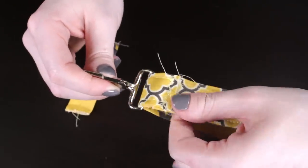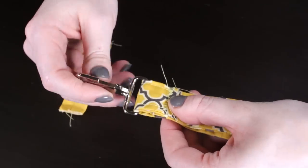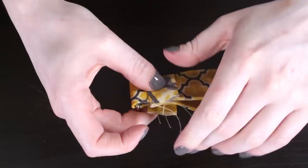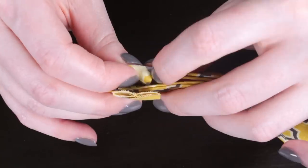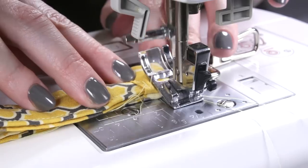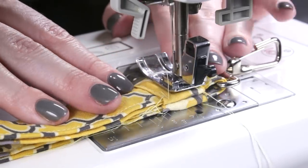Position the seam so it's about 1 inch up from the bottom when the loop is flattened. Take the small piece of fabric and wrap it over the seam, around the back, and tuck in the ends at the side. Sew forwards and backwards along the edges of the band.